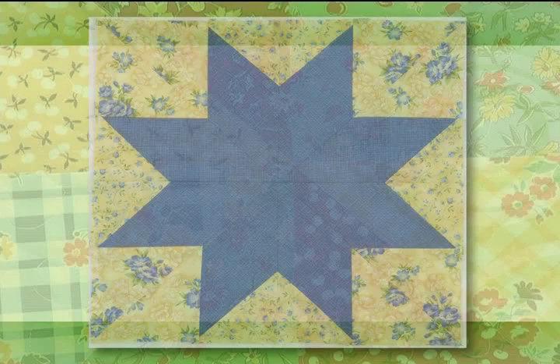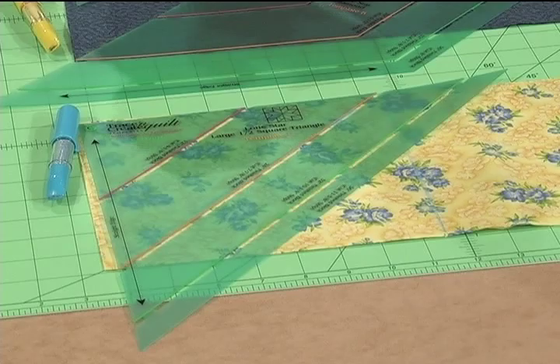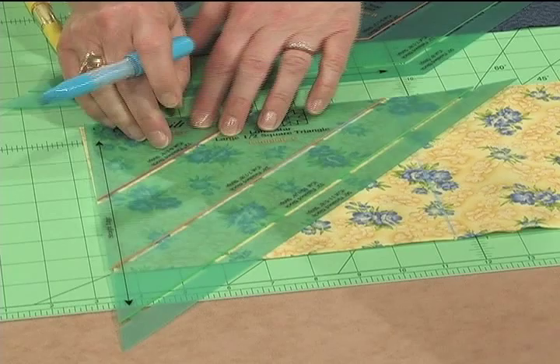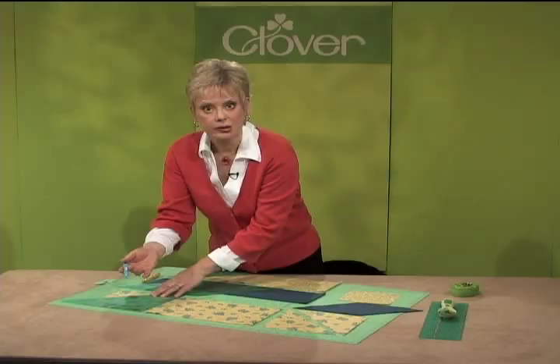For additional creativity, choose a different fabric for each section of the star. After choosing fabrics, trace and cut out the shapes. Cut crosswise strips using the measurements printed on the template. Layer fabrics wrong sides together. For the half square triangles, align the straight edges along the top and the side and trace in the die cut areas. Repeat.